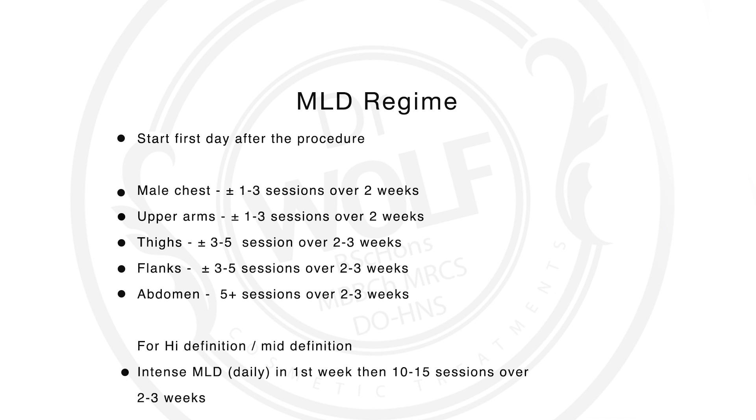Depending on the area that you've had treated, I recommend various numbers of sessions. In smaller areas such as arms and male chests, anything from one to three sessions should be sufficient. Slightly larger areas like outer thighs and flanks tend to need anywhere from three to five sessions, and if you're having numerous areas treated at once, such as abdomen and flanks, I would recommend anywhere from five upwards.